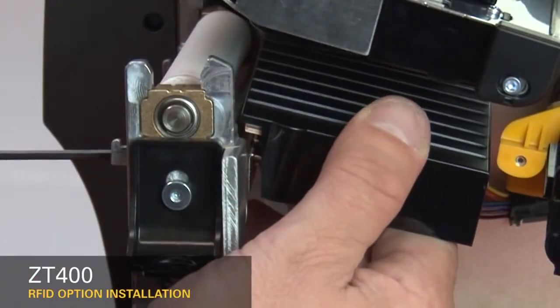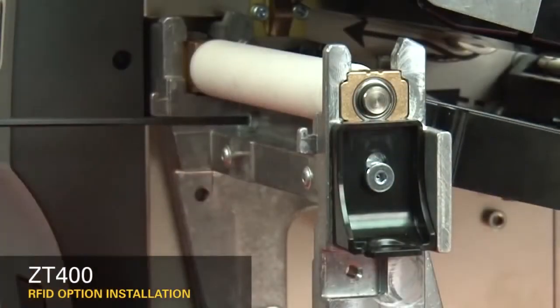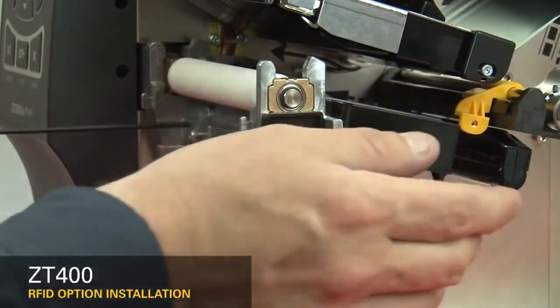Guide the RFID assembly into the printer. Loosely install the two new mounting screws. Connect the RFID cable to the eight-pin connector on the mainframe. Tighten the two RFID mounting screws.